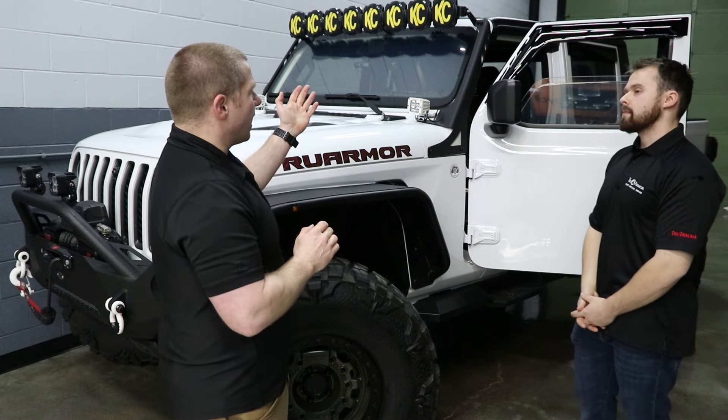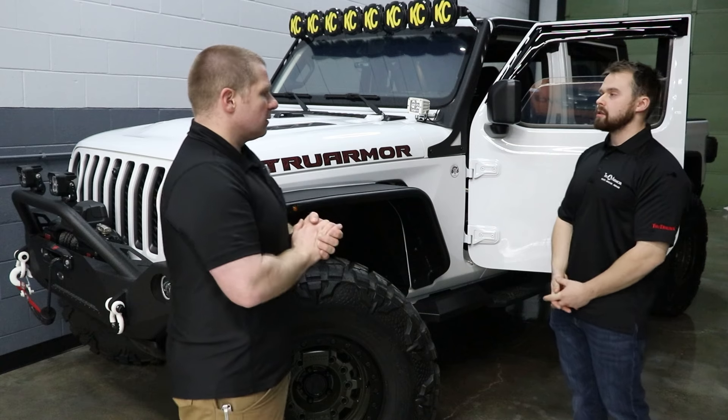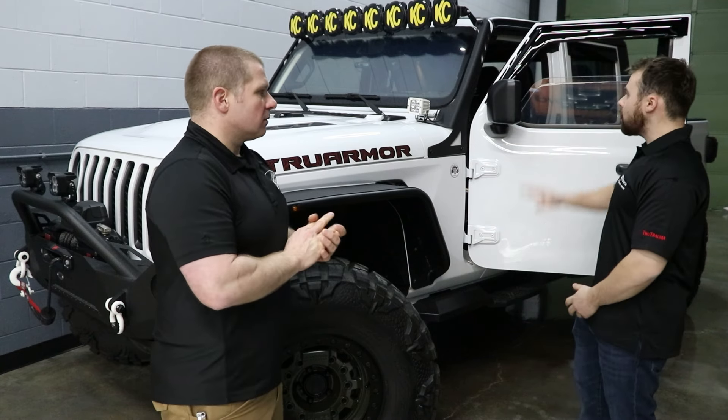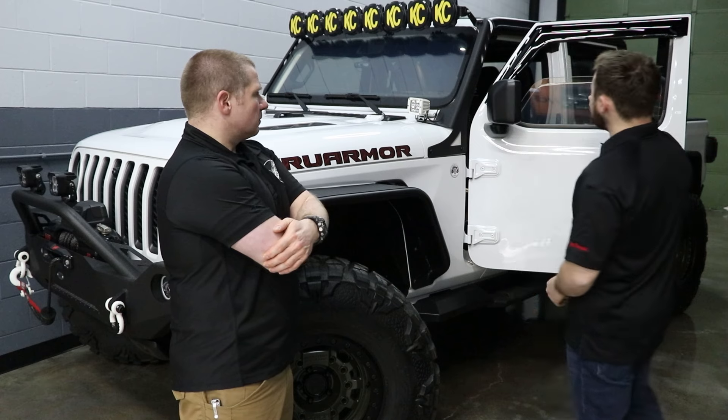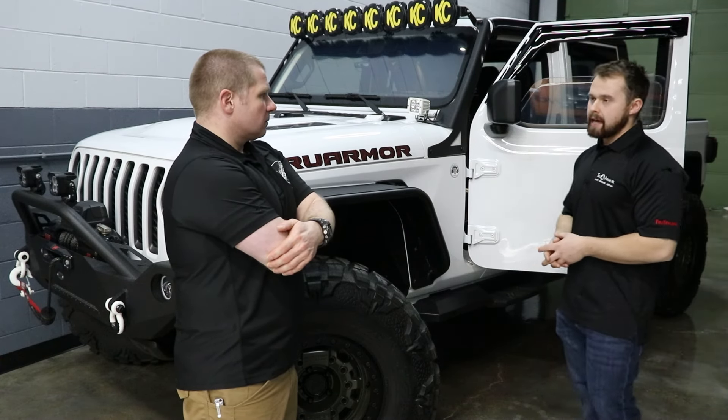So full up, we're looking at adding about — it's like driving around with an extra person in the car, essentially. This vehicle with the windshield, all windows, and 360 coverage on the panels — we're looking at about 380 pounds added to the vehicle.